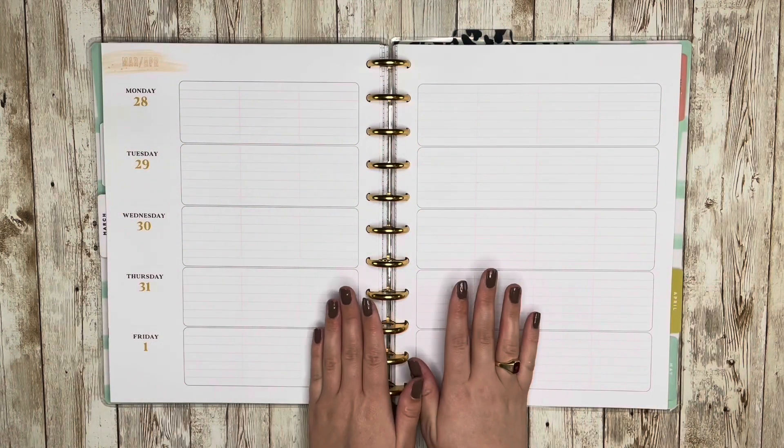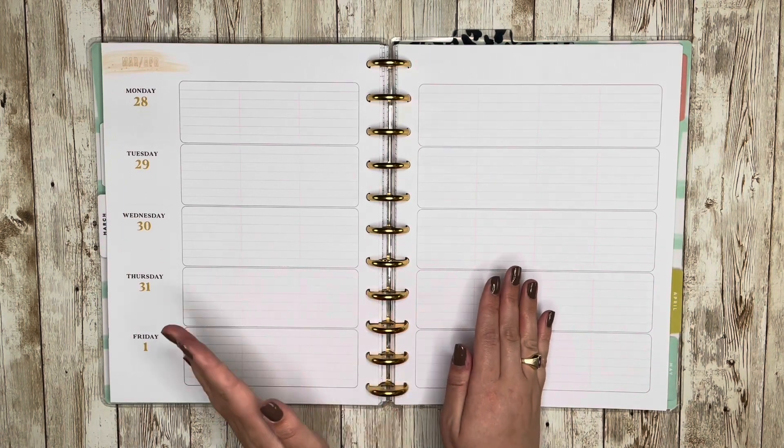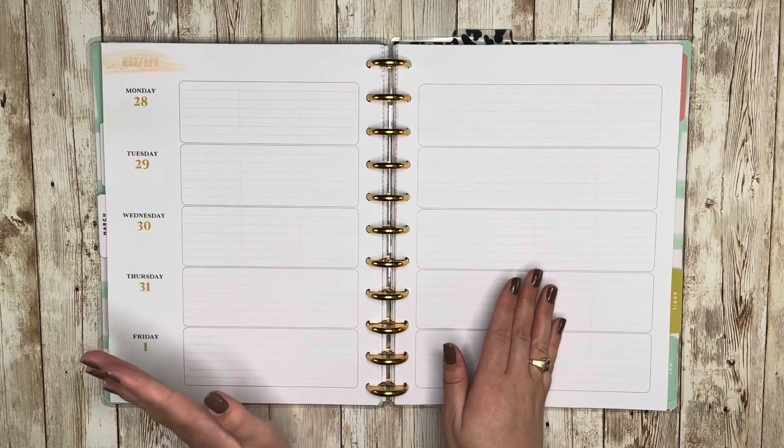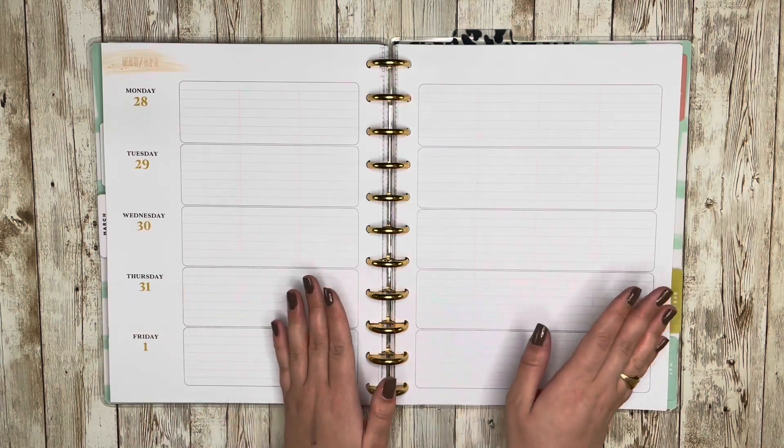Hello and welcome back to my channel. This is Caitlin from Caitlin Plans and today I'm going to be making a spread in my academic planner, which is the Happy Planner teacher layout for the week of March 28th through April 3rd.